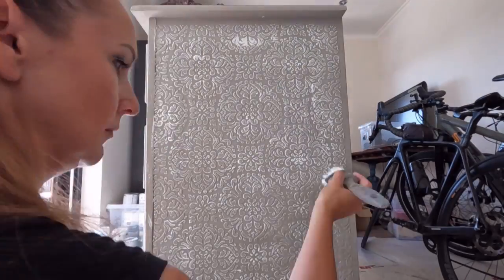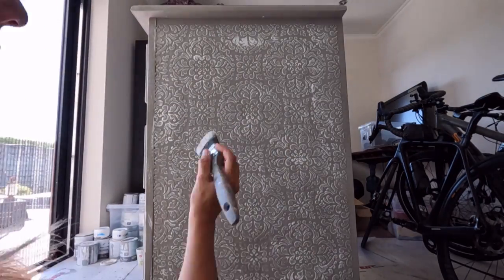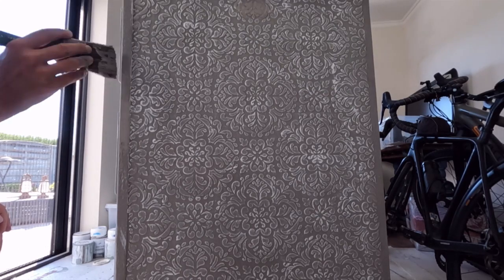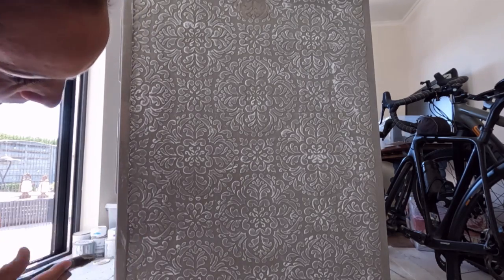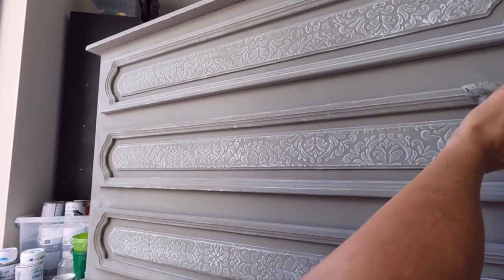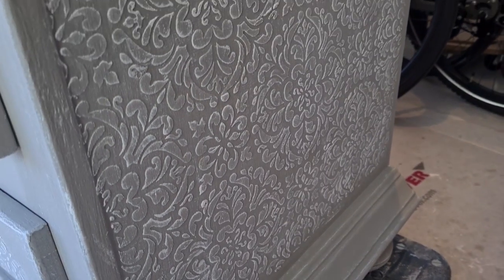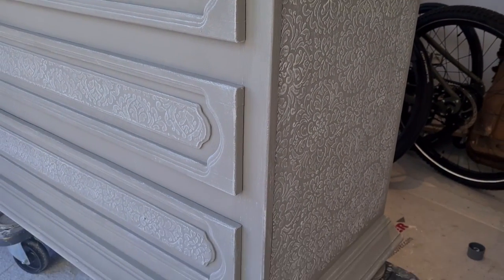When too much of the highlight color is left on the piece, like you see here on top of the side of the dresser, it's not a problem at all. You can always correct your mistake by going over it again in your base coat and then repeating the dry brushing technique with the old white. I'm doing some extra touch-ups in the base coat color on the front of the dresser. I just keep going back and forth with the base coat color and with the highlight color as much as I want and until I am happy with the result.